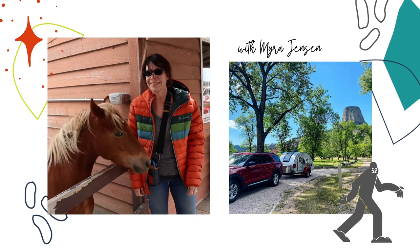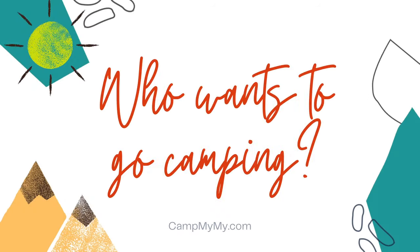Welcome to Camp My My. This is Myra, and today I want to show you the new-to-me square drop travel trailer that I just purchased. A woman in one of my camping groups unfortunately passed away recently, and she had so many great things to say about this camper and the company that made it.